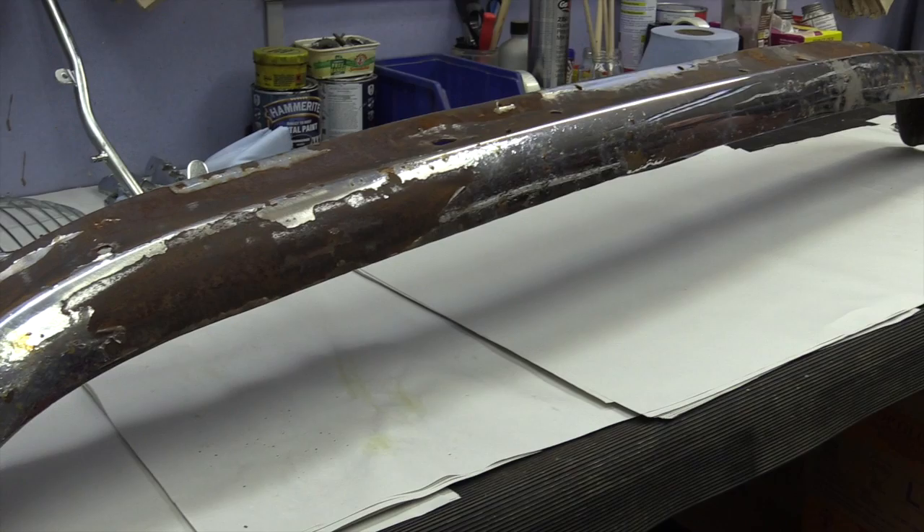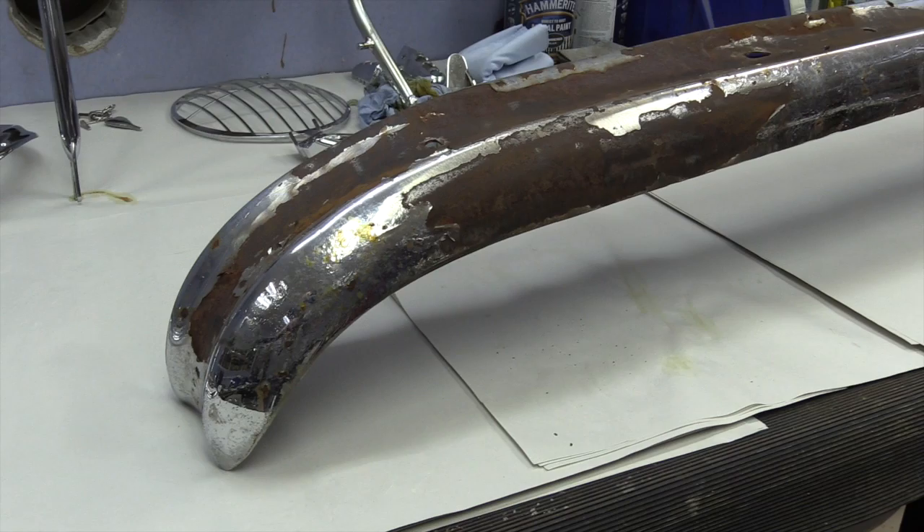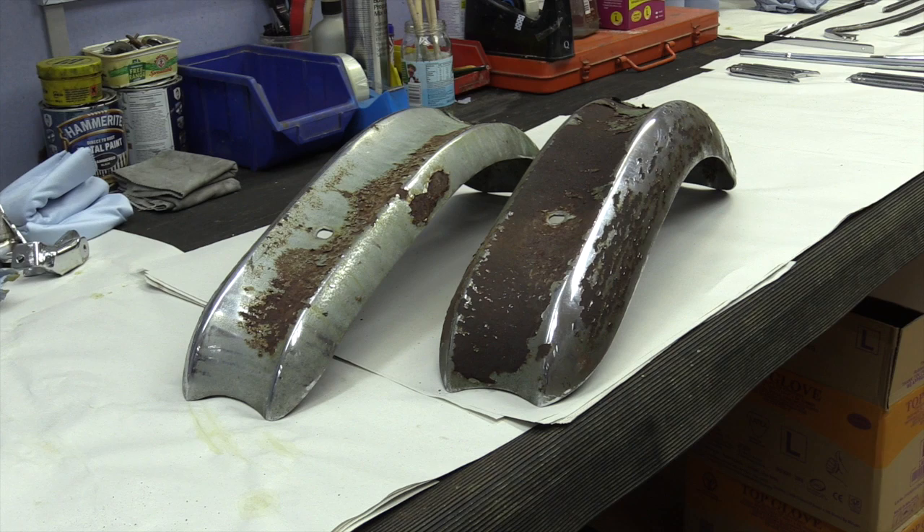Parts can be made from steel, brass or aluminium, and in most cases the first operation will be to strip the parts and get it back to the base metal. In the case of steel there is more often than not a degree of rust which has to be removed, and it is this rust that very often leaves the base material in a condition which, if plated, would only highlight the poor surface quality even more.